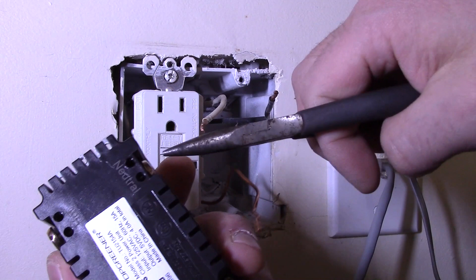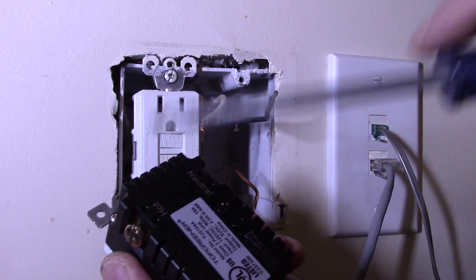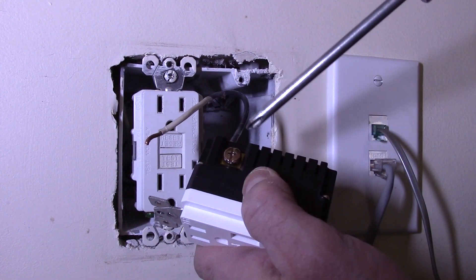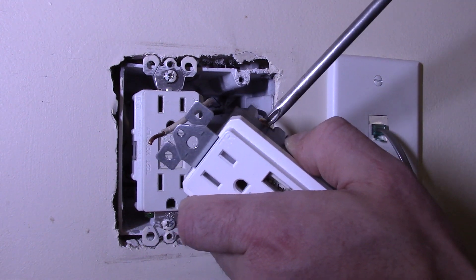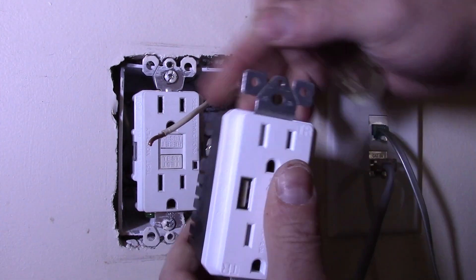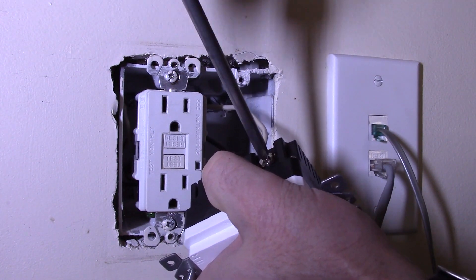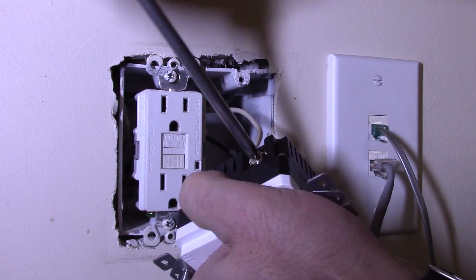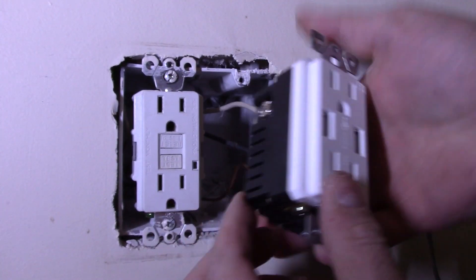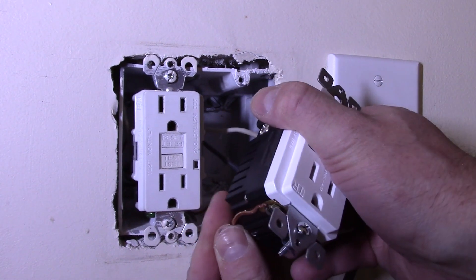Make sure the terminals are loose — they come that way — and we're just going to slip the wires into the appropriate holes. Hot is black. What happens is it slides under this brass piece, and when you tighten it down it clamps the wire between a couple of contacts. We'll do our neutral here, and then we'll do our ground. The ground is a little different — you still slide it under the brass, but there's no actual hole.